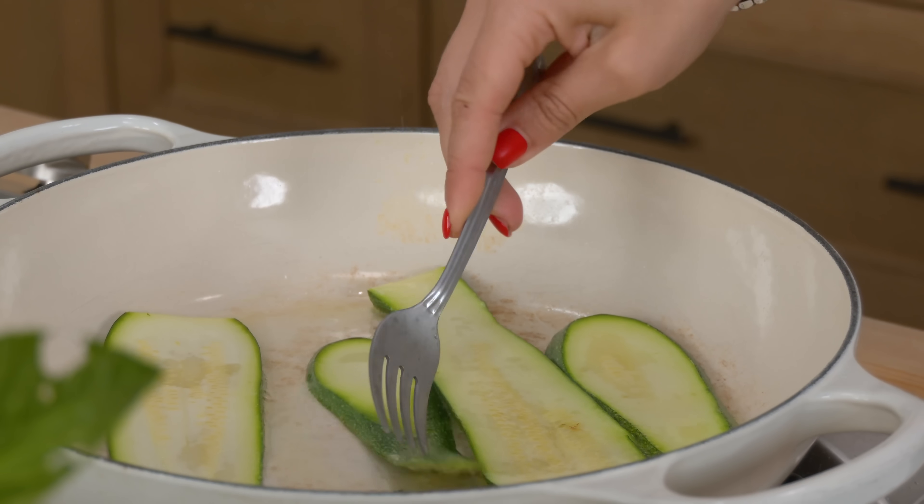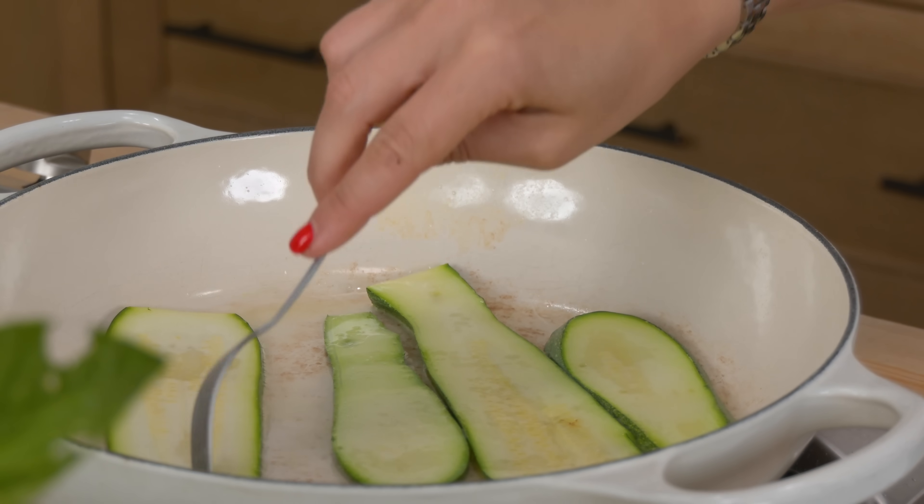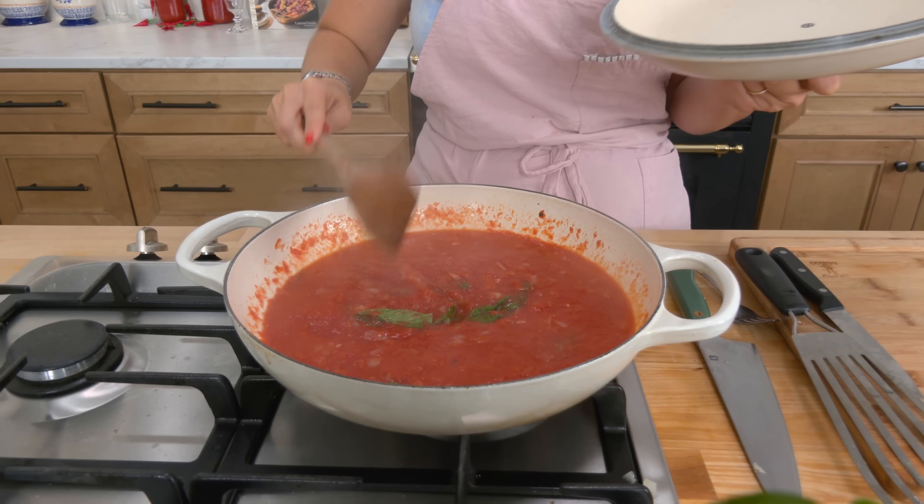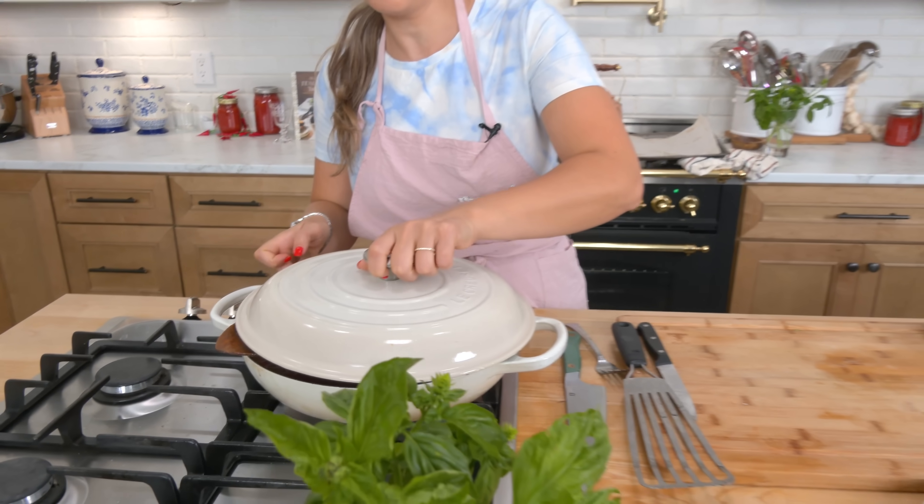I went ahead and cooked these for a minute and a half on both sides. I've got a simple pot of basic marinara sauce simmering — I already made a full video titled 'Spaghetti with Marinara Sauce' and it's that exact same recipe, but you can use any marinara sauce you like, even a store-bought one.